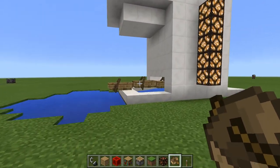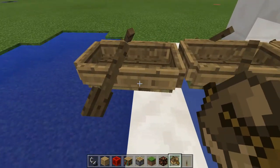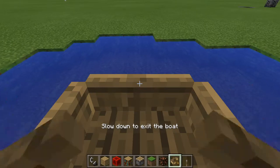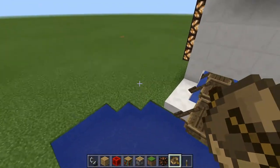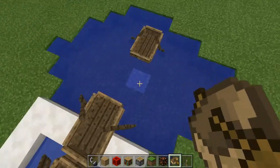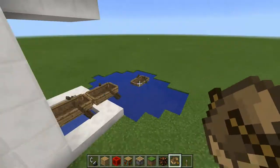Today I'm going to show you my boat storage system. To use it, you get in the boat and you run it to the water, and a new boat takes a spot, so you can keep on doing that and you can take boats out into your lake.